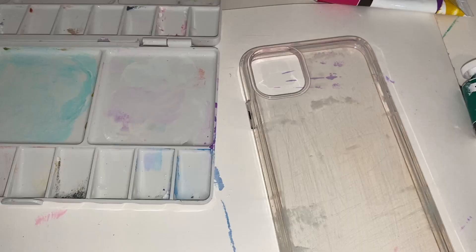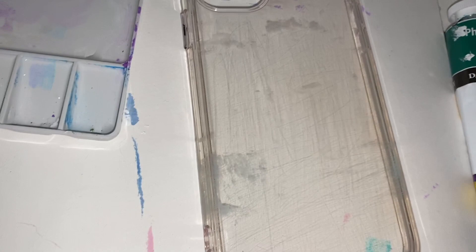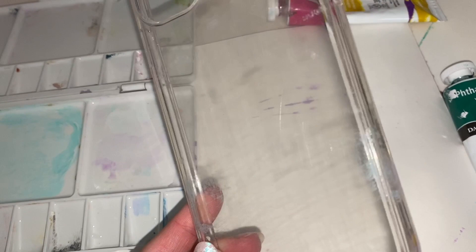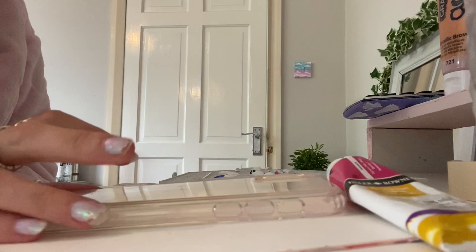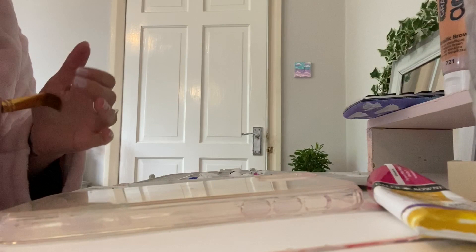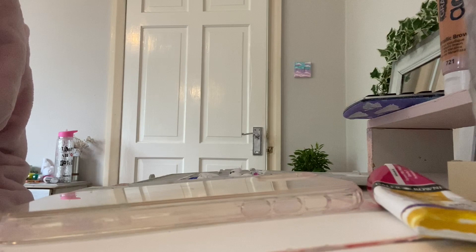Okay so now I'm going to do my phone case. The thing is I've already done this twice and I hated it, so I scrubbed it off - as you can see it's really scratched and has bits of paint here and there. I think I need to do thinner layers and let it dry because it is a different material, so I'll see how that goes.